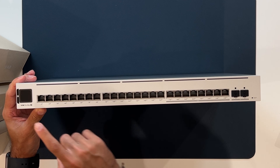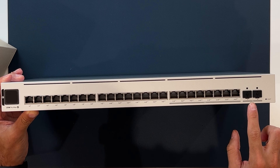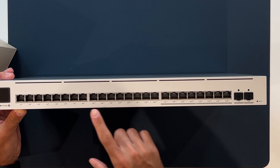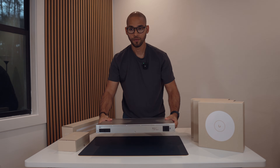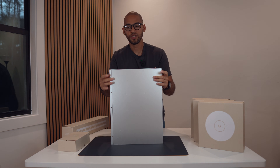The switch also has a little screen, and then ports 25 and 26 are 10-gigabit — those are separate from the 24 main ports. There are also 2.5-gigabit and 10-gigabit uplink ports. From the Dream Machine Pro Max, I'll connect a cable into this switch so all that data can be distributed throughout the entire switch. I love how clean UniFi equipment is — it feels almost like Apple products.